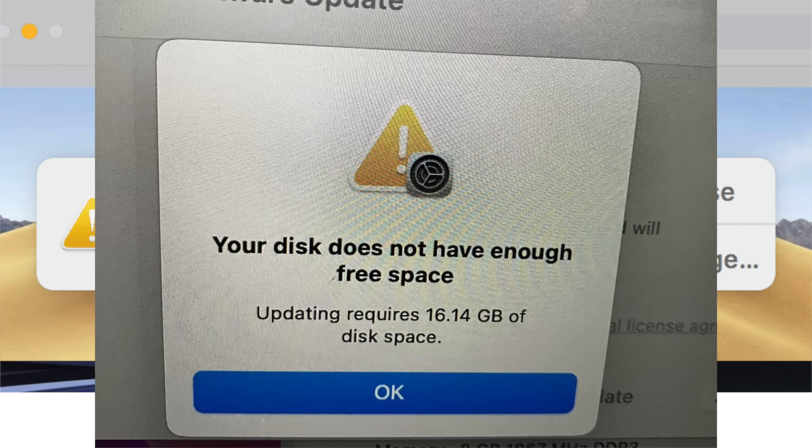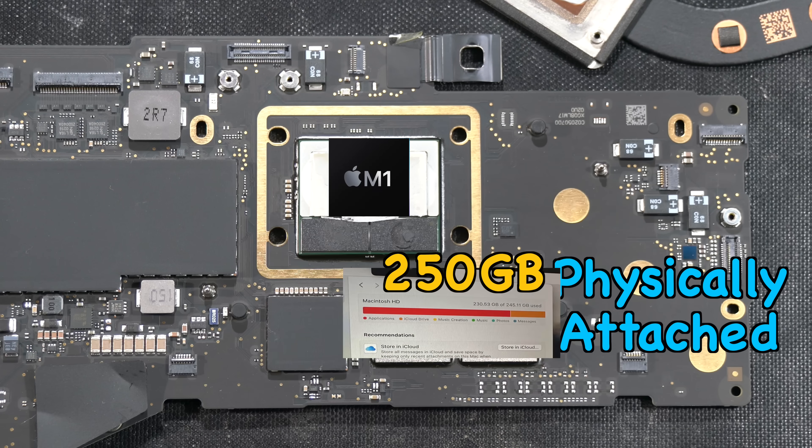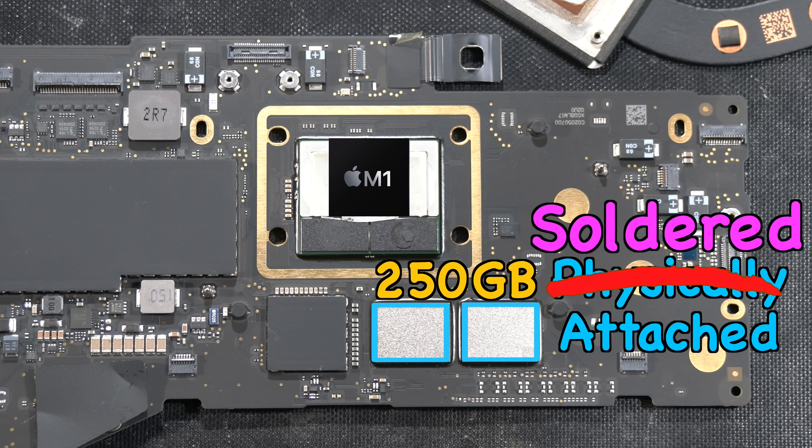Apparently this is a global problem for MacBook users. As you are lazy but you need to delete some files to make free space, and it might give you further frustration as you learn that this 250GB storage is physically attached to the logic board inside your MacBook.